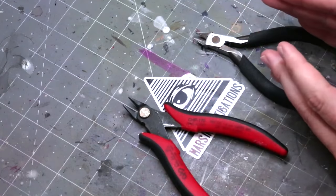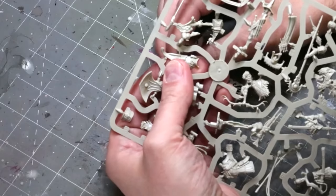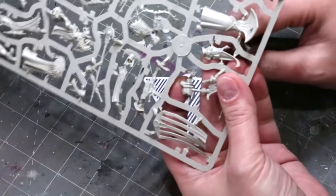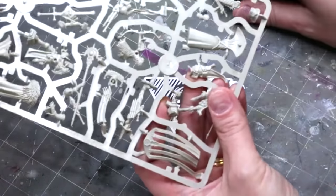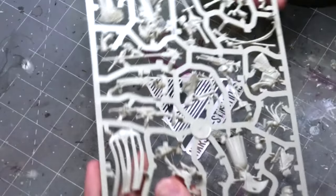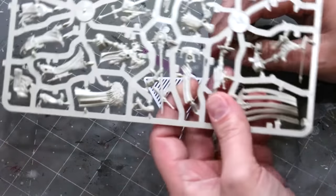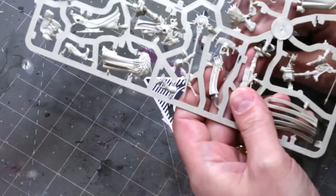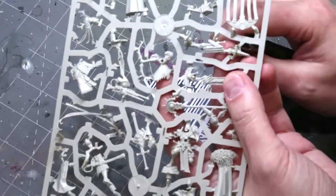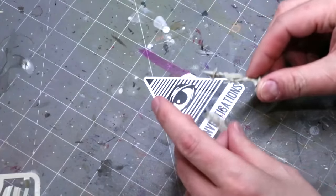If you're just starting out, any set of clippers from the hardware store with a flat back are going to work just fine. You don't need to upgrade to god hand clippers for $60 or anything, but investing in a nice set of nippers is a good investment. When cutting away the fig, especially with nippers, just rest it up against the piece and softly squeeze to cut it off. You'll get a little bit of plastic overflow — that's all right. It's better to have a little extra flash than to cut away part of the miniature you need.